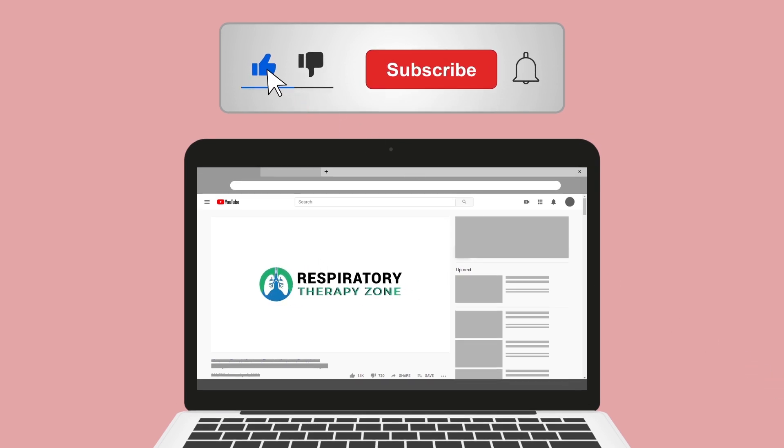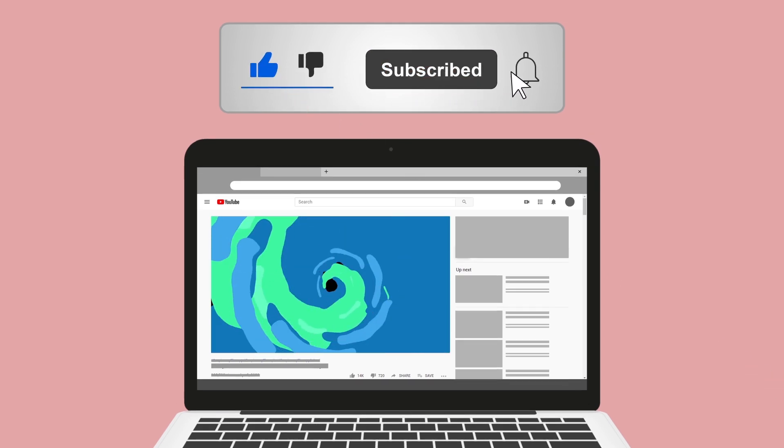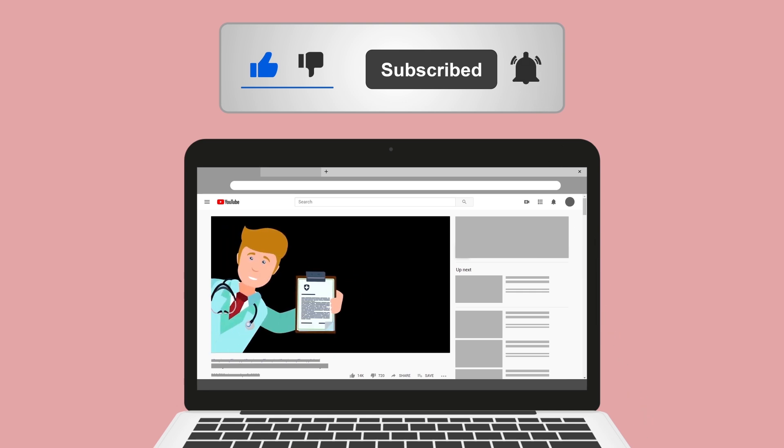While you're down there, go ahead and click the subscribe button as well, because we have a ton of other videos on our channel that I think you will enjoy.